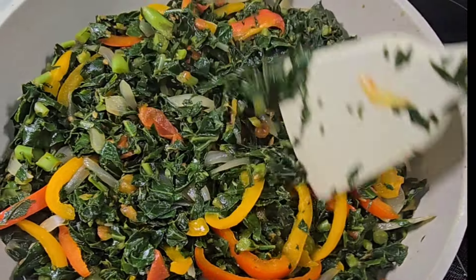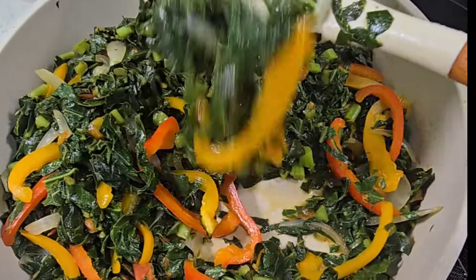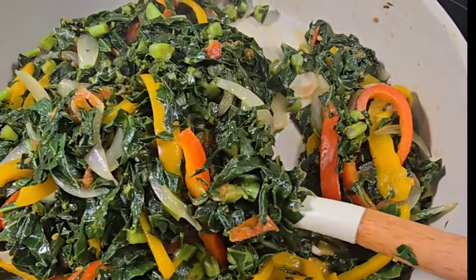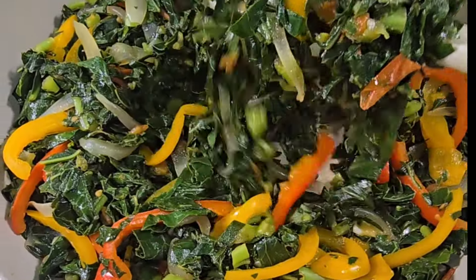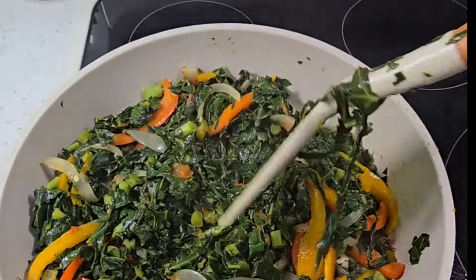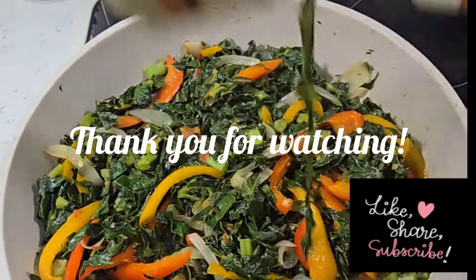As you can see, this is a very simple and healthy dish. I hope you all can prepare this at home and enjoy it as much as I did. Happy cooking everybody and I'll see you in my next video, bye!